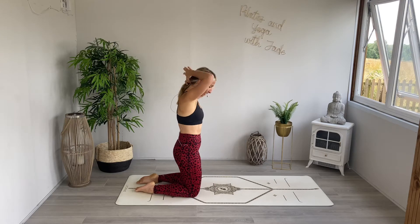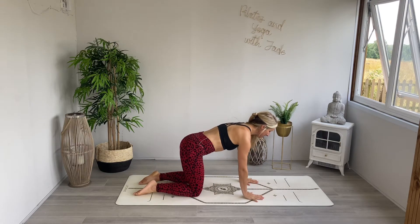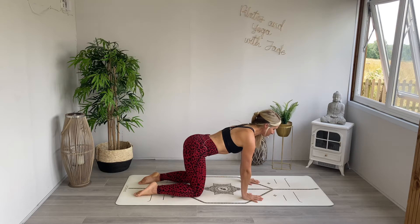Let's begin on all fours today. Slowly make your way onto your hands and knees. Take a moment to make sure your hands are directly underneath your shoulders and your knees are directly underneath your hips. Lengthen through the spine, try not to drop the head, and draw the belly button in towards the back so we are active through our core.